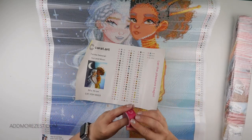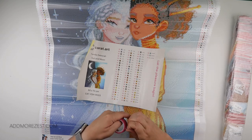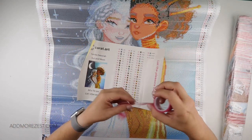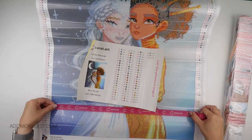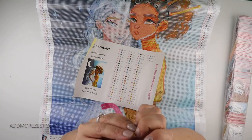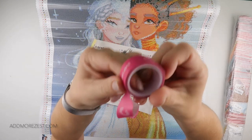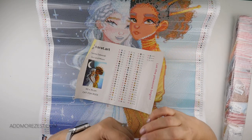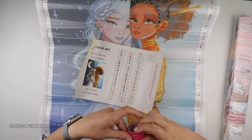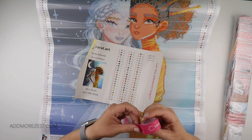We also get some washi tape, which is great for going around the edges if you have a slight overhanging of glue, or it can be used to divide up your painting. If you don't like to use cover sheets you can section it off according to the clear cover. You get a nice chunk — looks like about five metres in there, a decent amount. It will definitely do you for this painting.